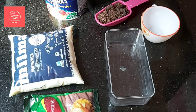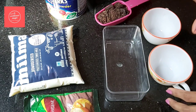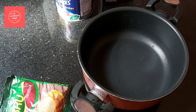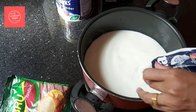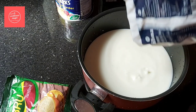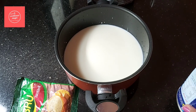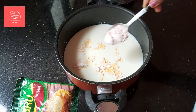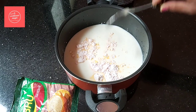For equipment, we use a pudding tray — cups like this in a square shape — and a pan. We mix the ingredients in the pan. Add 1 tablespoon of custard powder.